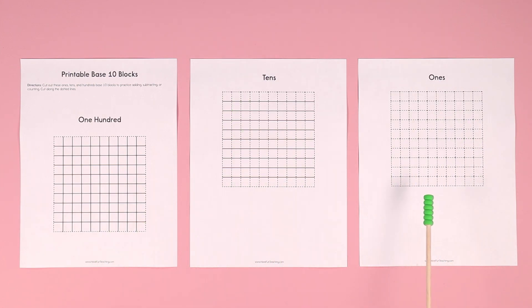So what you do is you print this out from Have Fun Teaching, and then you cut along the dotted lines. The first set is the 100s — you cut along the dotted lines around the outside, and there is a 100.